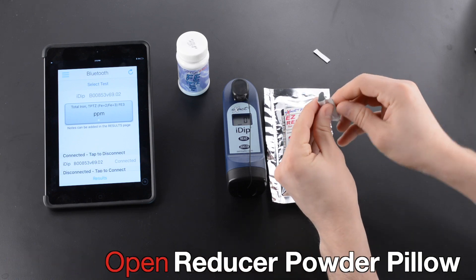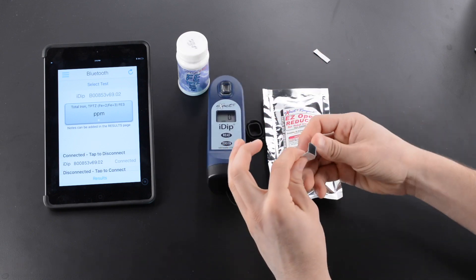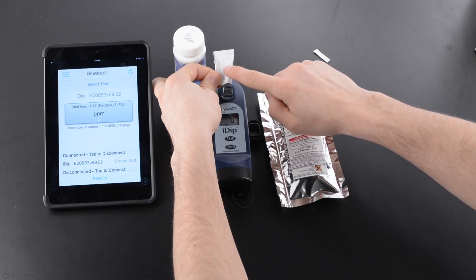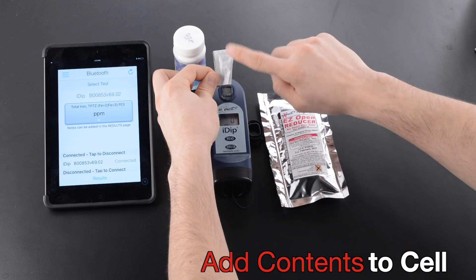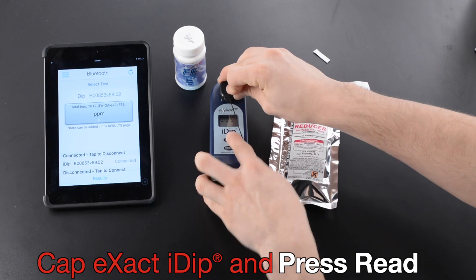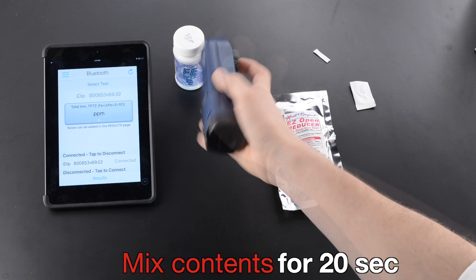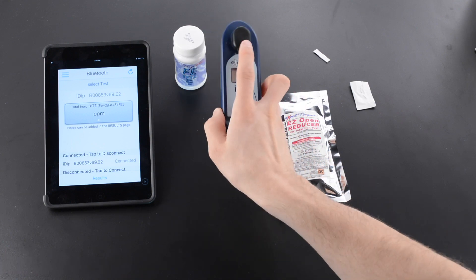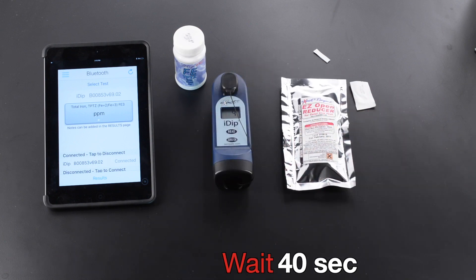Open Reducer Powder Pillow. Remove Cap. Add contents to cell. Cap XactiDip and press Read. Mix contents for 20 seconds. Wait 40 seconds.